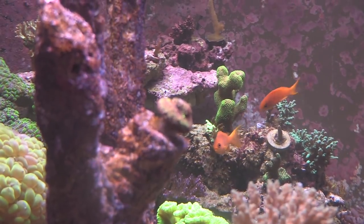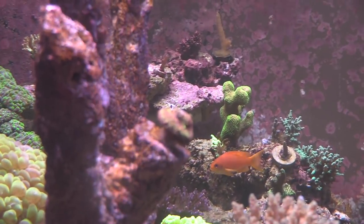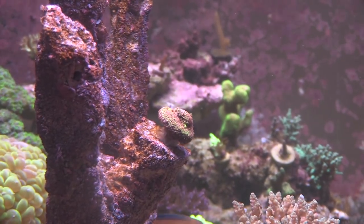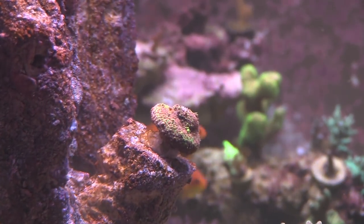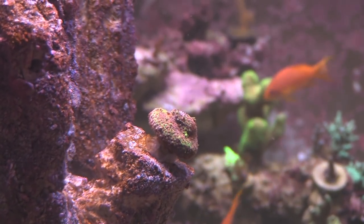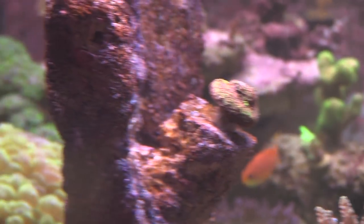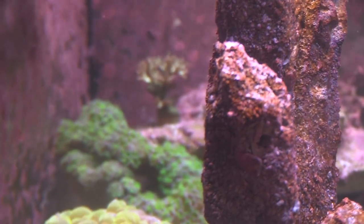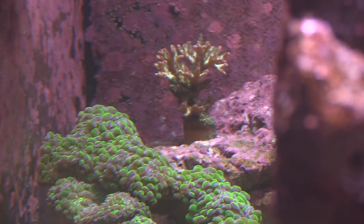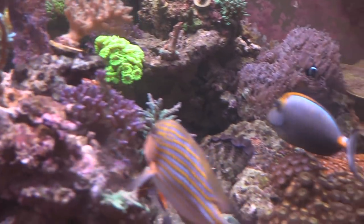I had a bubble coral once and it did okay for a bit but I ended up killing it. You can see that bubble coral on the far left is just happy. He has lots of flow in this tank. When I went over to look at Matt's tank it was during the daytime, approximately 10 o'clock a.m., running the regular daylight schedule.